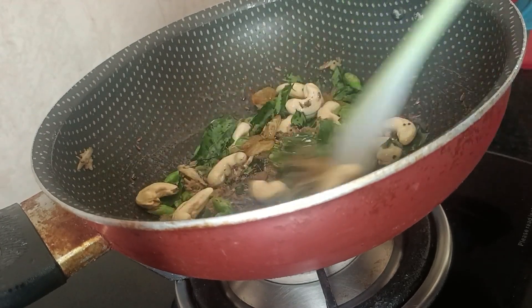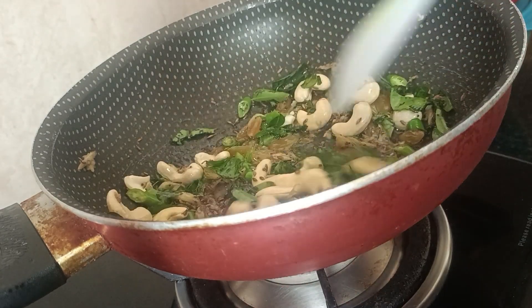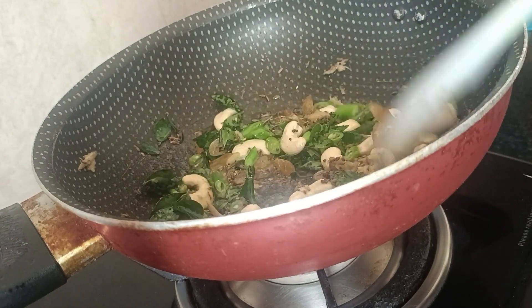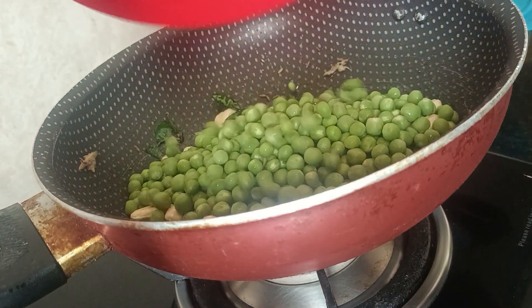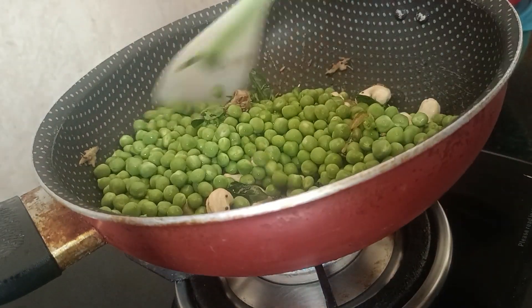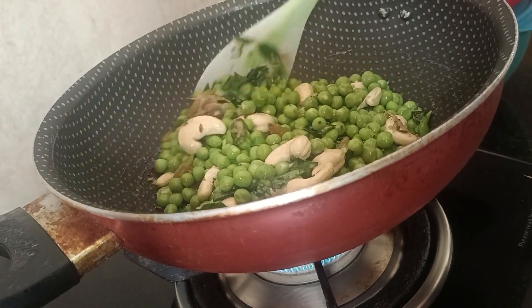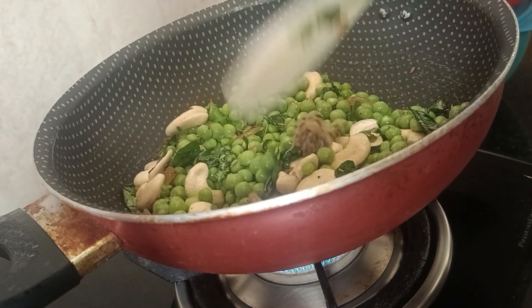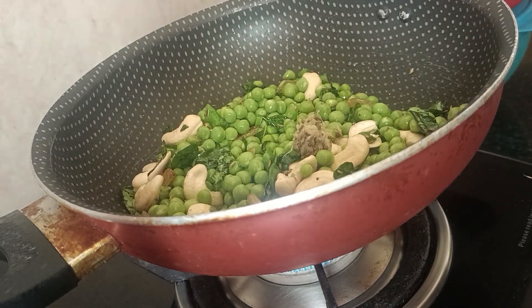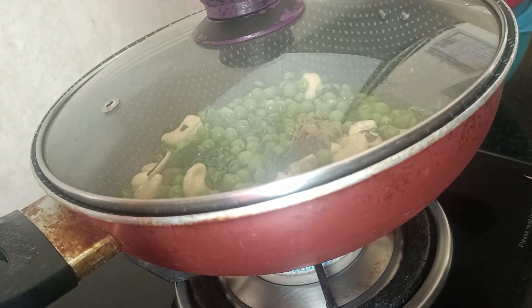I will stir until it turns red. Now I am going to add the chura to the pan. I will keep it for 3 to 4 minutes on heat so that everything is mixed in well.